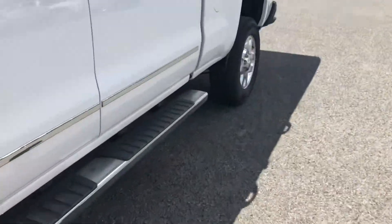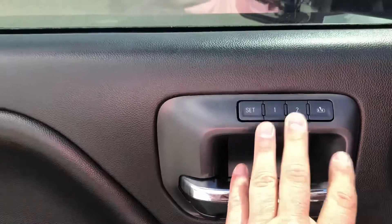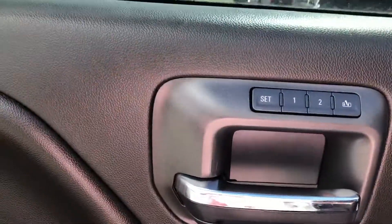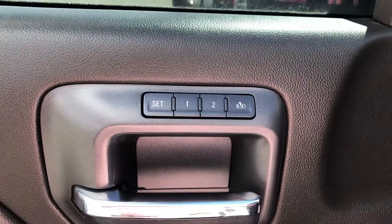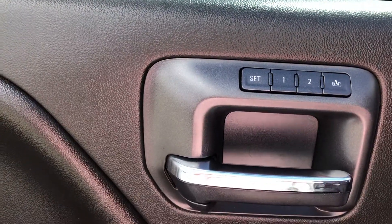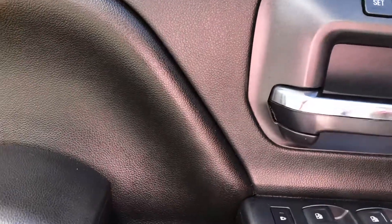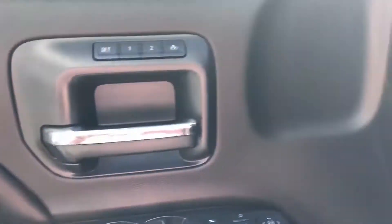I hope everything is going well with you and your mom, by the way — it was a pleasure meeting you guys. Coming to the driver's side here. Driver memory seat — basically what that is, you have one setting for yourself and then another setting for another driver like your mom. Because I'm not a fan of having my seat moved around — this helps with that. Press a button, seat goes right back to where you want it and you're set.